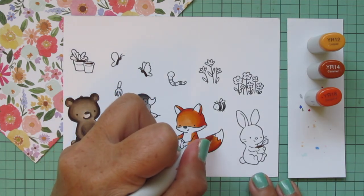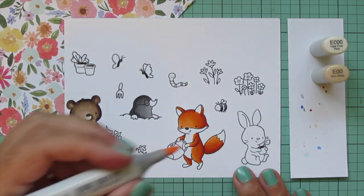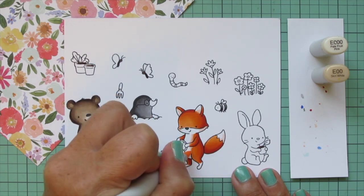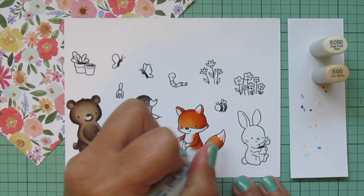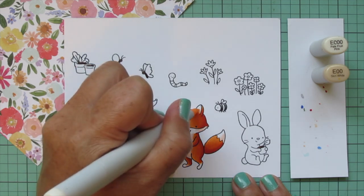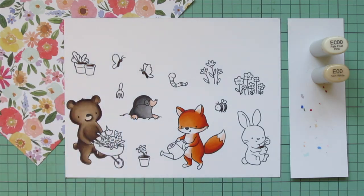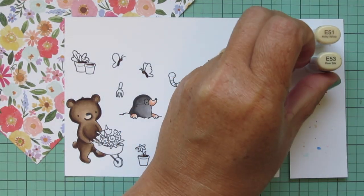I repeated those shades on the tail, putting YR18 on the underside and the highlight on top where the sun would hit. For the white areas I used E000 and E00 — in his ears, on the bottom of his tail, sides of his face — and then transitioned from the orange areas into the white of his belly, blending out the E00 with E000 and leaving some plain white cardstock for the highlight. I also used those shades for the mole's nose and paws, adding a little extra E00 to darken those up.